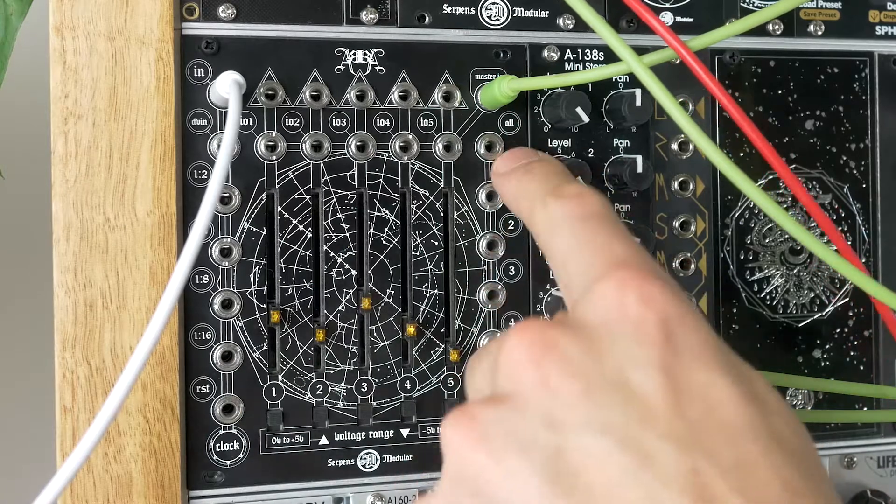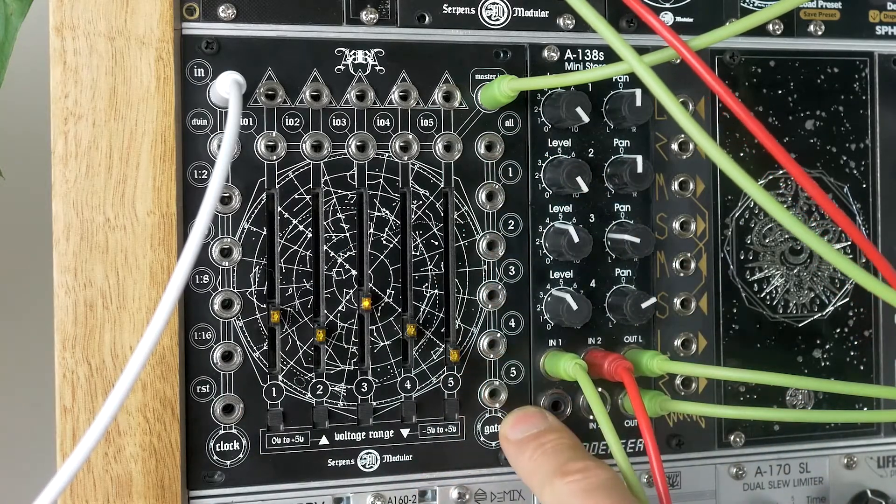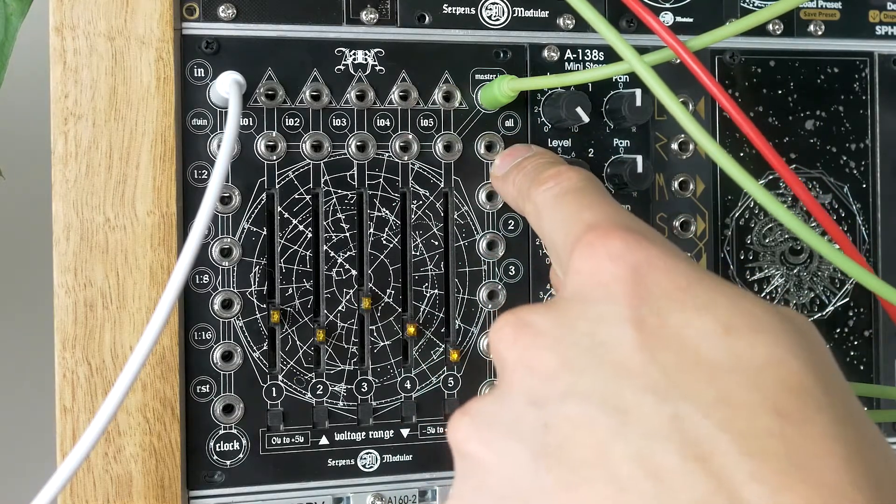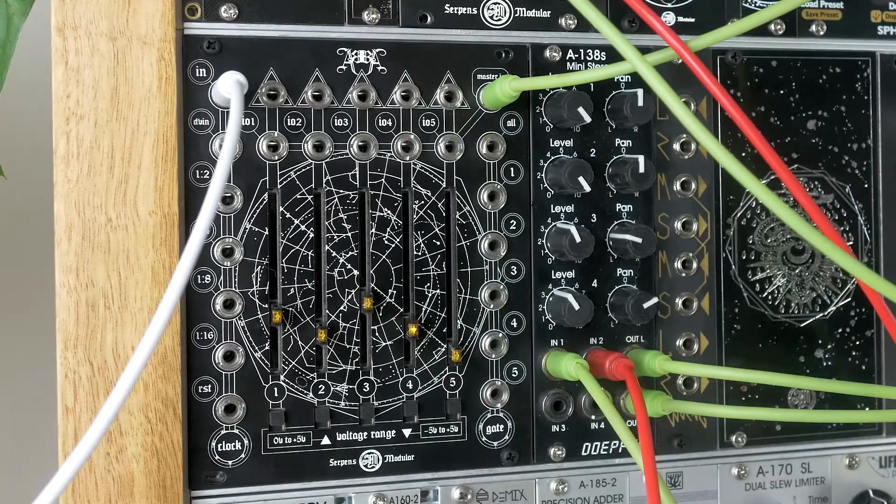You can change the range of these sliders from minus five to plus five, or zero to plus five. You've also got dedicated gate outputs along the side here for each step, and an all output which is all the gates together. So let's get stuck into some patching.